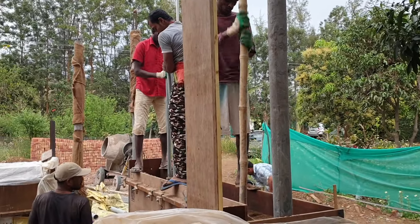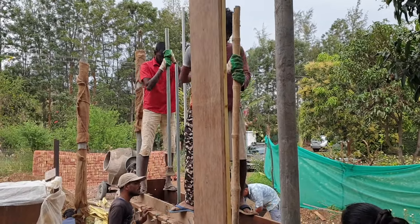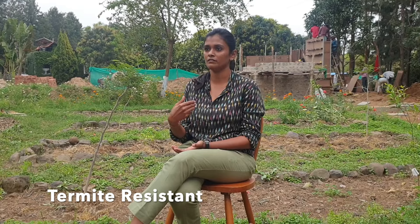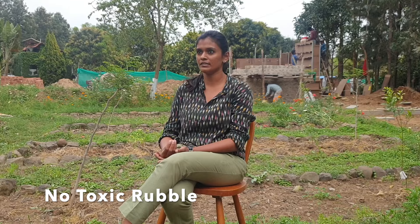Rammed earth is very good for insulation. It is so compressed that heat takes a very long time to penetrate, and probably won't even reach the inner surface, so the inner temperature is always pleasant — meaning you don't need an air conditioner or a cooler. Since we're adding lime, it is also termite-resistant and fungus-resistant, which is an added benefit. It's also fire-resistant because it's so compressed — it wouldn't catch fire. And if you want to demolish the structure, it all goes back into the land with no toxicity.